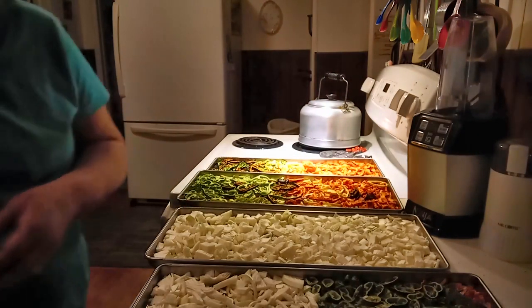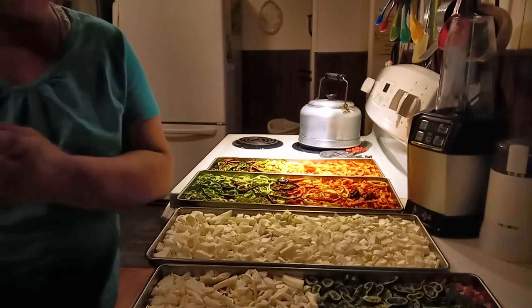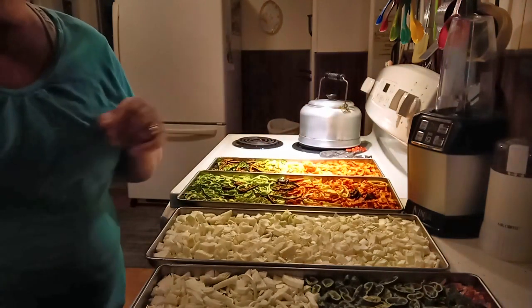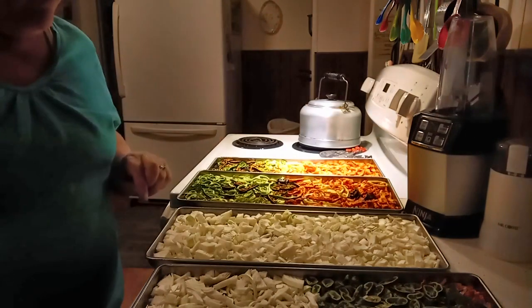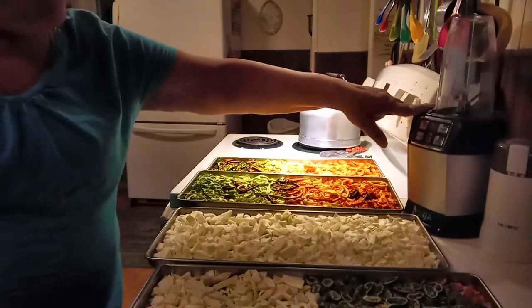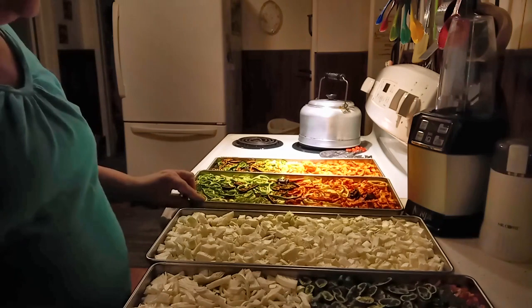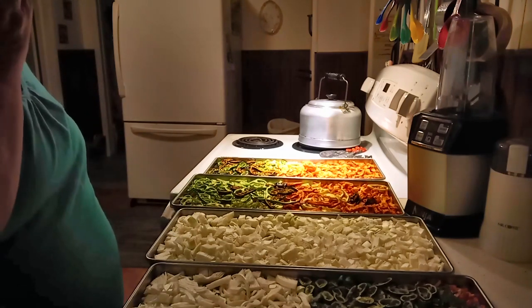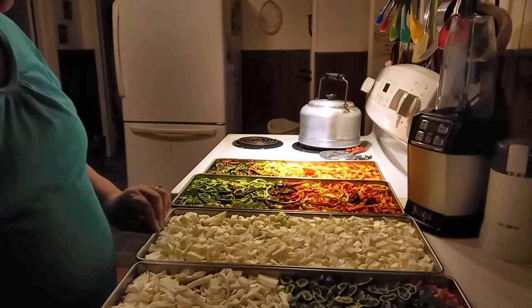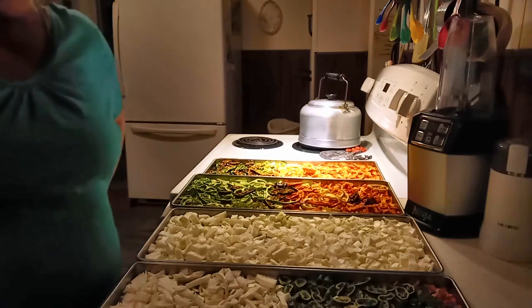Friends, I hope if you have a freeze dryer you will go ahead and chop your onions up. You can make onion powder, dehydrate your garlic and make garlic powder — I do plan to do a lot of that. This is going to be my onion powder. All I'm going to do is fill my Ninja container and grind it up and put it in my pantry. This freeze dryer is just fantastic. If you want to buy one, follow my link in the description box. You all have a good day and I'll see you soon.